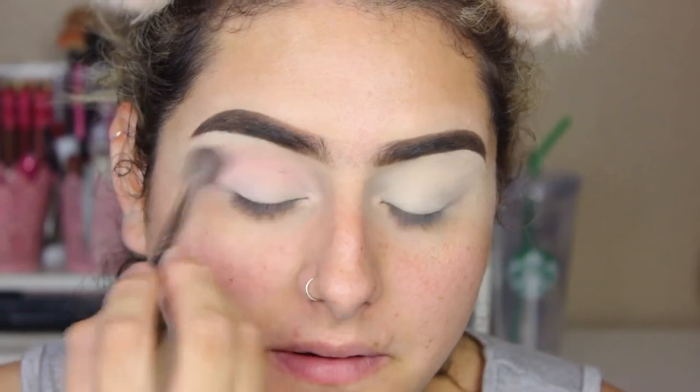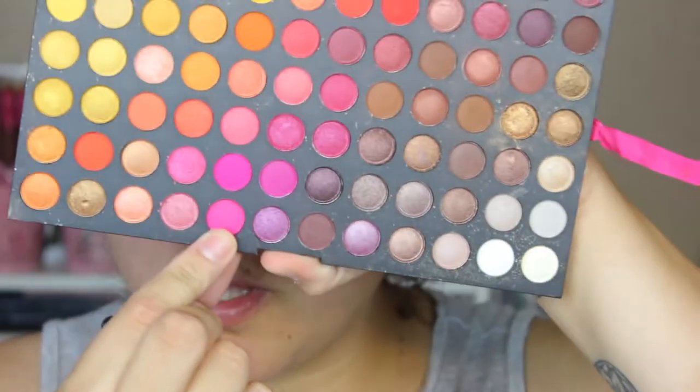I know that Raw Beauty Christy used to rave about this palette too. I had actually started watching her videos and was like, oh, I have that palette — it was one of my first palettes when I first got into makeup. I'm going to go in with a deeper pink on a Morphe M505 and start slowly blending that into my crease.